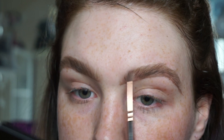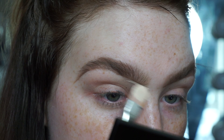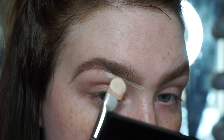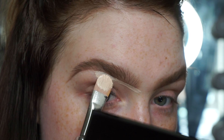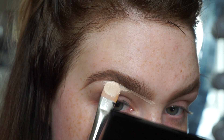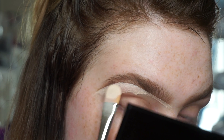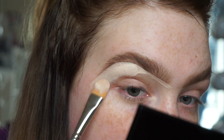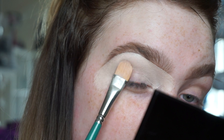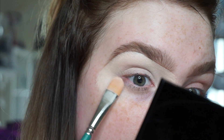I'm using Select Cover Up by MAC in NW15 to carve out my brows. I'm doing like bread-slicer motions — maybe that's not the right wording — but I'm just working slowly in stages, going straight into that brow shape using the Select Cover Up and this Charles Fox Illusion brush, carving into it using the shape of the brush to get that structured brow.